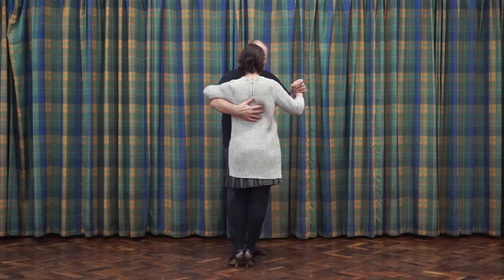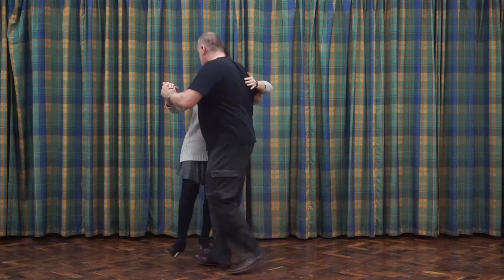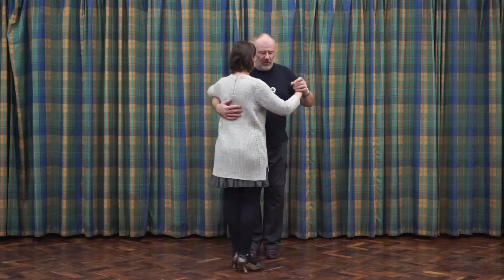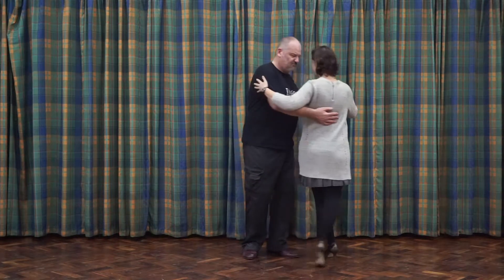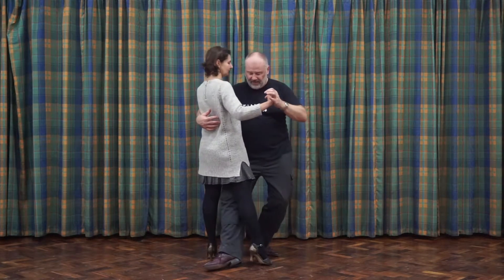as you get to the sidestep, project the free leg under there, dip in, turn, and then your follower can come out as before. So basically what you do is you send however you want to get there, so forward ocho. When you get to the sidestep, as you sidestep, cicada in.